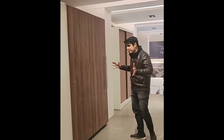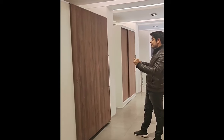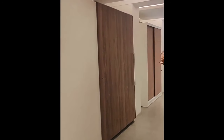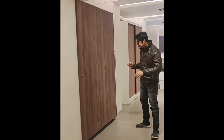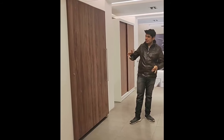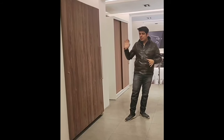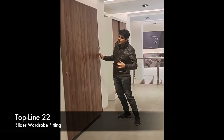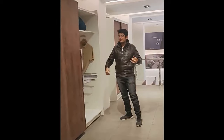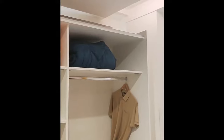This is also approximately 12 by 13 feet of wardrobe — a great size. You can showcase great panels and great looks, with paints, veneers, as well as artistic finishes. This one is done in wood, but you can also do it in glass, partially glass, or partially wood.